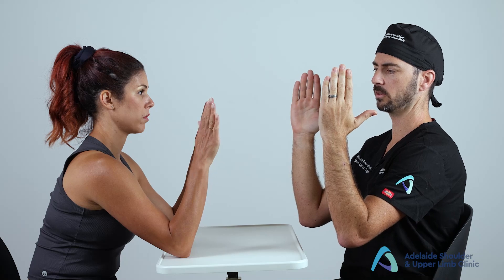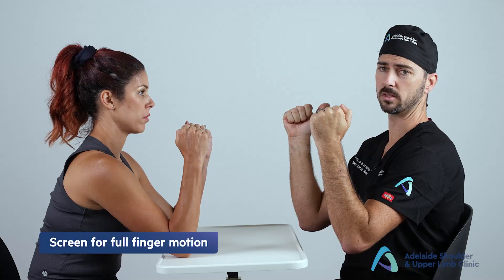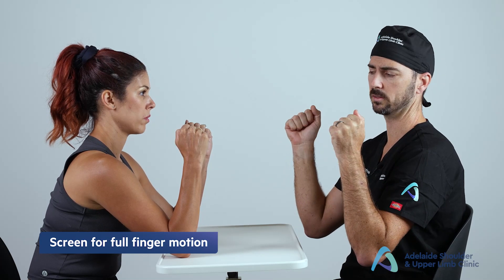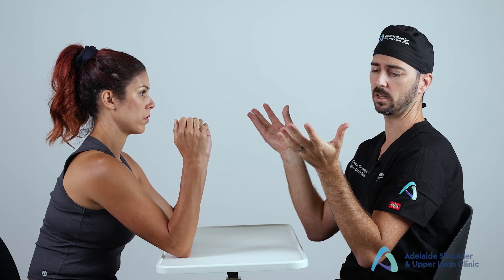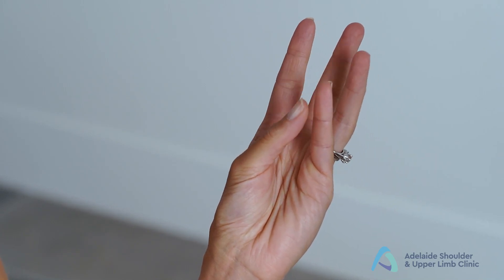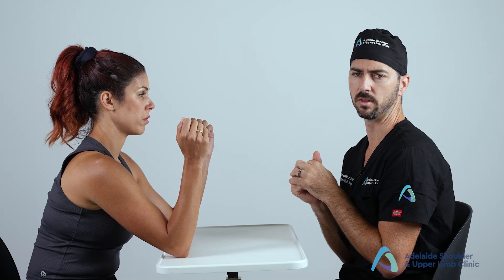Then ask the patient to turn their palms towards themselves, assessing supination, followed by palms away from themselves for pronation. Next, ask the patient to slowly make a fist — this assesses flexion at the MCPJs, PIPJs, and distal interphalangeal joints all at once. Thumb opposition is then assessed: see if the patient can go thumb to little finger and how far they can walk down into the palm.